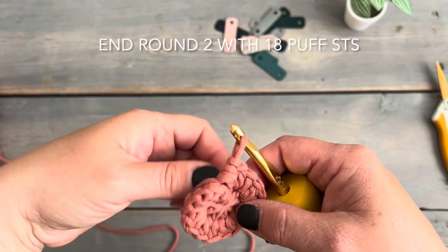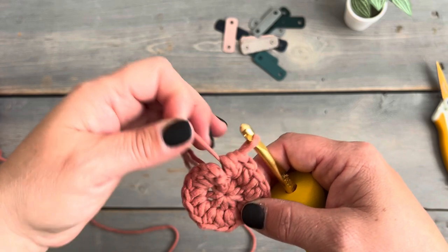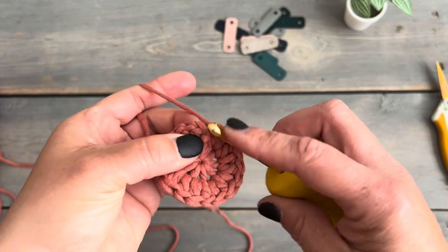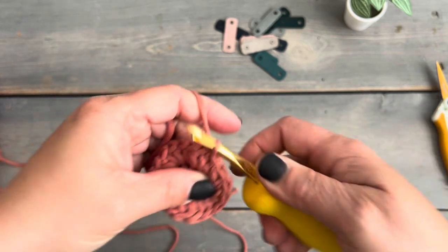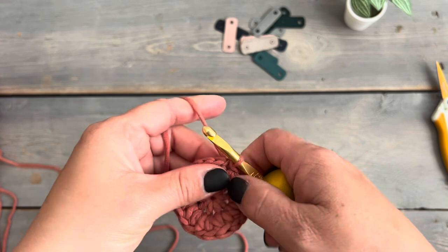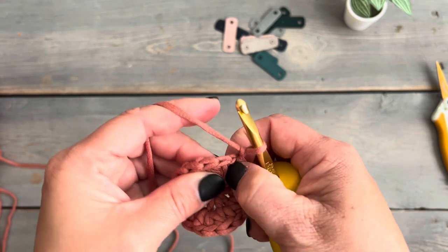Here we are at the end of round two. We're going to go ahead and join this round using a slip stitch at the top of the first puff stitch. Then to start round three we're going to use a chain one and increase again so that we end with 27 puff stitches.